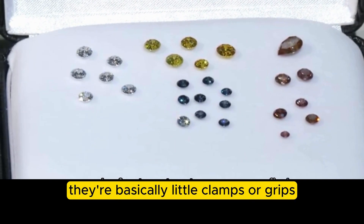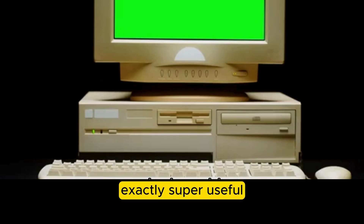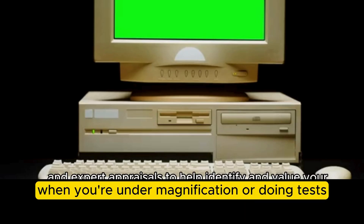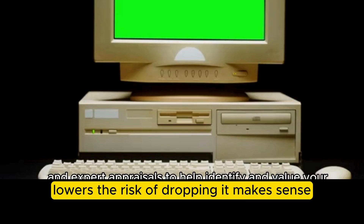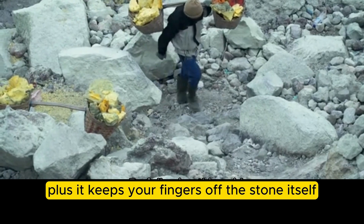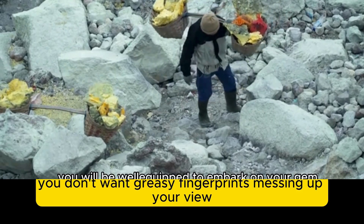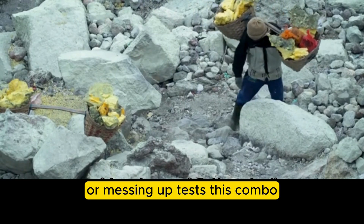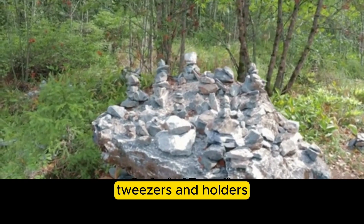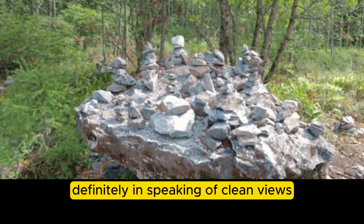Stone holders are basically little clamps or grips designed to hold a gemstone securely in one position. They're super useful when you're under magnification or doing tests — they stop you from constantly readjusting and lower the risk of dropping the stone. They also keep your fingers off the stone itself, so no smudgy fingerprints messing up your view or your tests. This combo of tweezers and holders really underlines how crucial careful handling is.